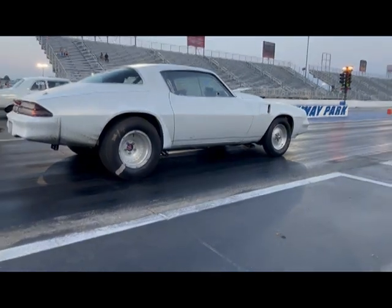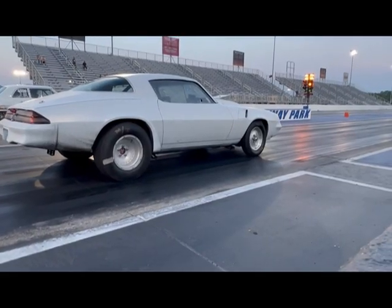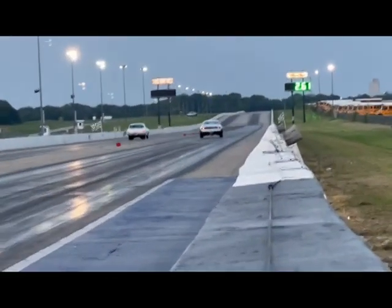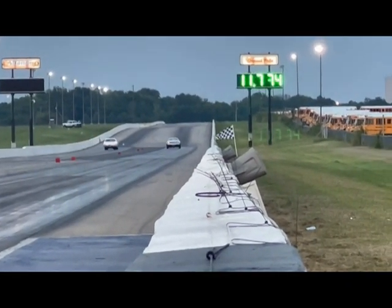Let me show you a video of how it did. As you can see, we ran 1170 — the car was running 1040s before, now we're running 1170. And you've seen how it left the line — I mean, it left the line like we were going to the grocery store.